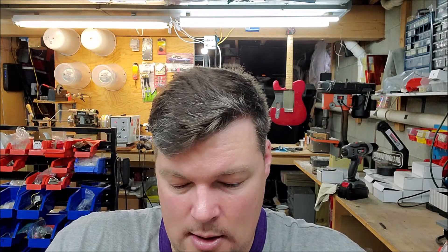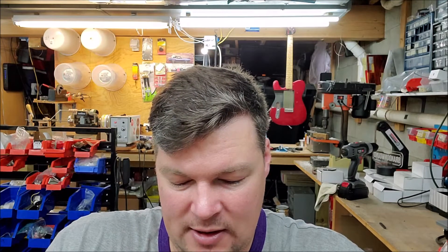This is a DeArmond pickup made by Rowe Industries out of Toledo, Ohio. I'm actually from a small town near Toledo. It was shorting out and it needed to be rewound, so that's what we did.